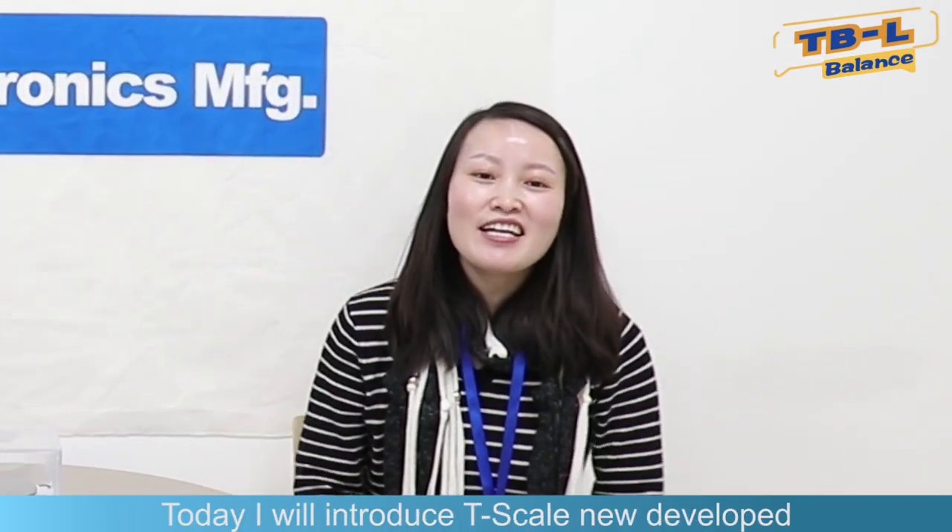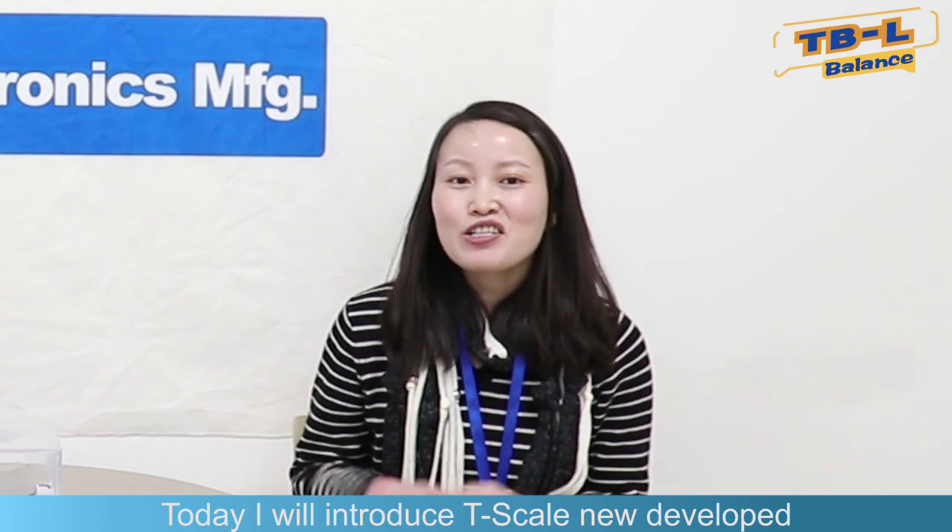Hello everyone, I'm Lucas. Welcome to T-Scale product lecture. Today we invite Alice to introduce T-Net Precision Balance to us. Hi everyone, I'm Alice. Today I will introduce T-Scale's newly developed T-Net Precision Balance to you.